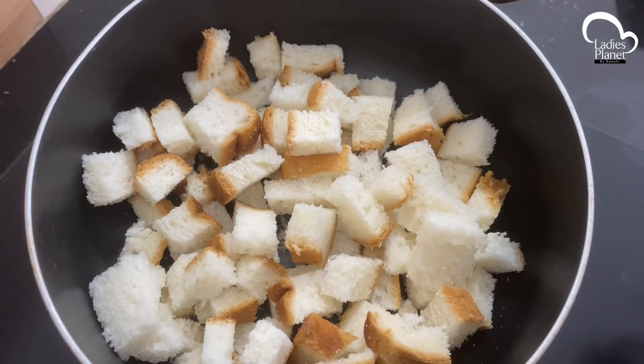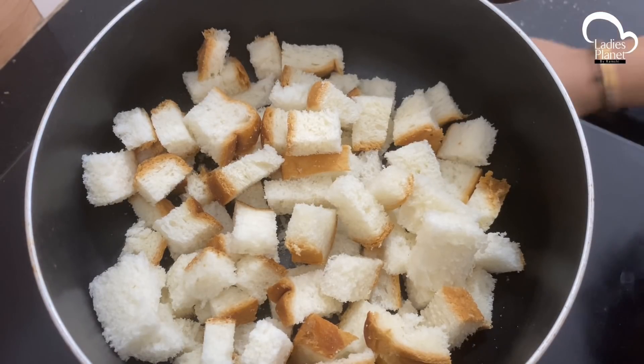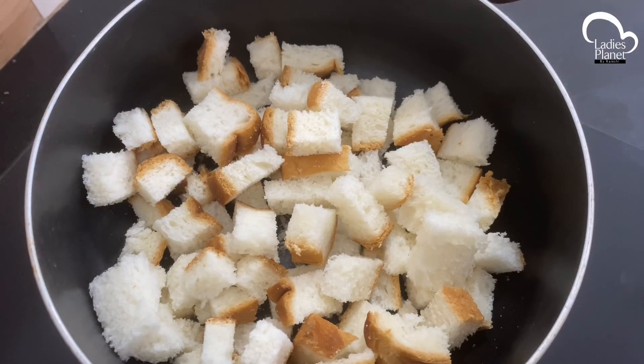Hello, welcome back to Ladies Planet. Today we are doing bread and simple — a breakfast recipe for evening snack.